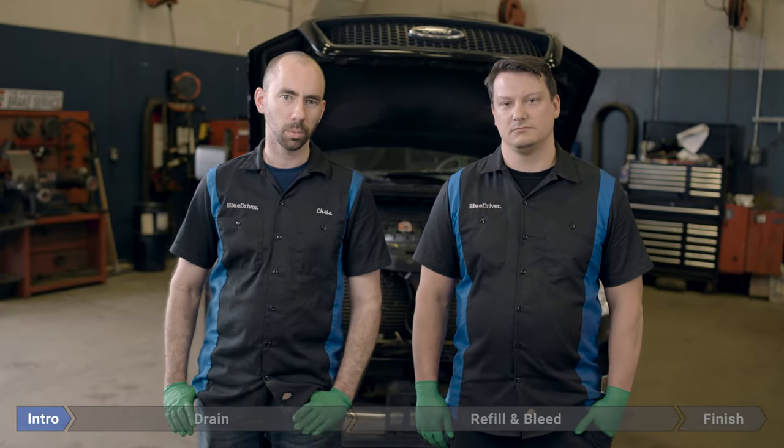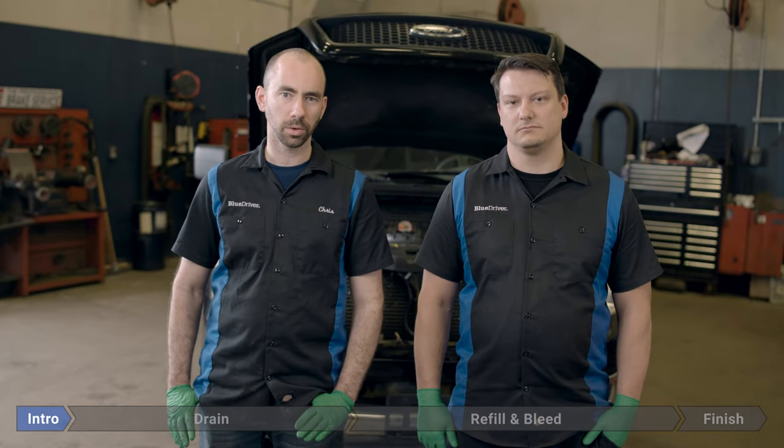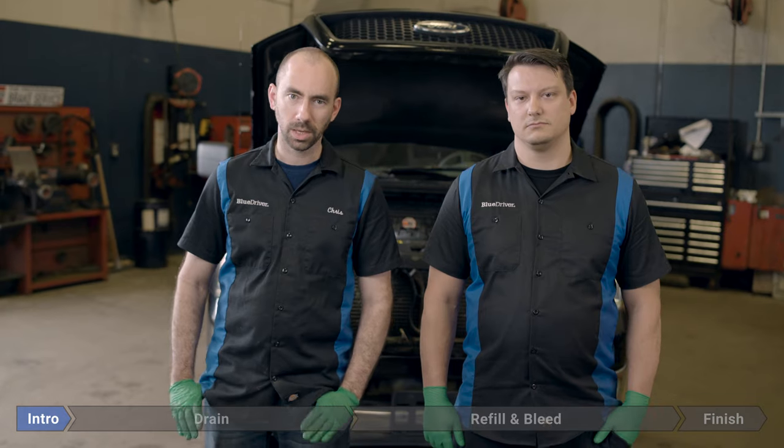You want to pay special attention to the last few steps when we're bleeding any air into the system. Anytime you work in your cooling system — that's anything you open up, thermostat, water pump, whatever — you may introduce air into the system. As soon as air is in there, your efficiency goes down, your heater might stop working, your truck might overheat, so you want to make sure you go through all those steps very carefully.